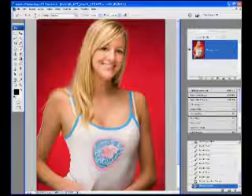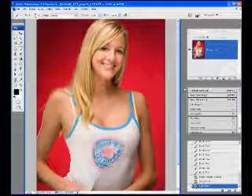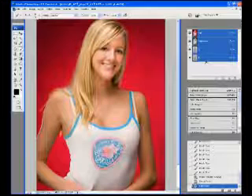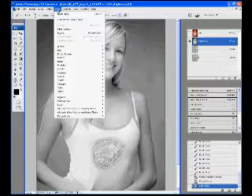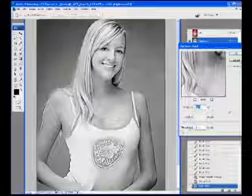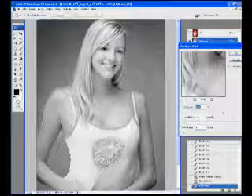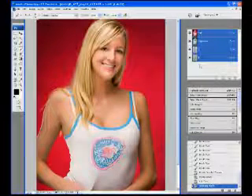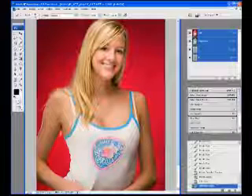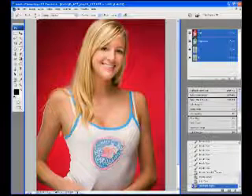We're just going to do a quick sharpen here — I'm doing lab sharpening. Change this to Lab color. Now we've got different channels: Lab, Lightness, and A and B. Lab is all three channels; we just want to grab the Lightness channel. Then we go to Filter > Sharpen > Unsharp Mask. Bring the radius down to about 8, maybe 150 or so for the amount. When we click OK and go back to Lab, the picture was sharpened without any color artifacting. Actually it's a little bit too much, so let's go back.